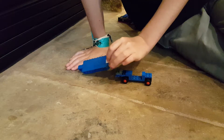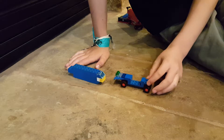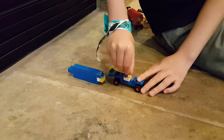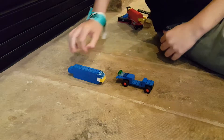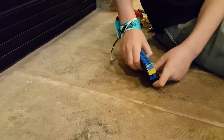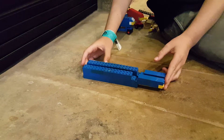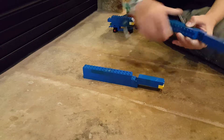Next we have pretty much the same thing except different colors, and this one has a different back bit. It's pretty much the same thing, and minifigures can ride in it, but they can't be in there during transformation to robot mode. Exact same thing — just place it on top and put it off to the side.